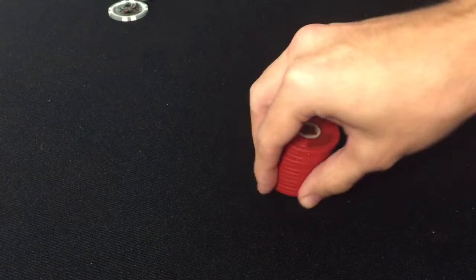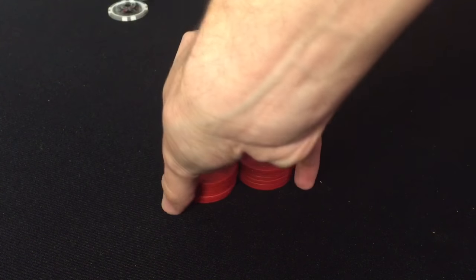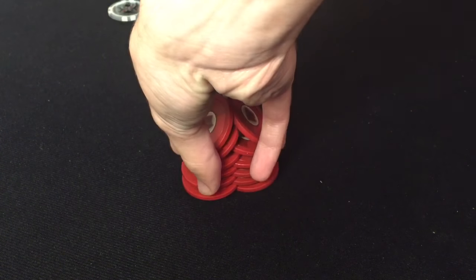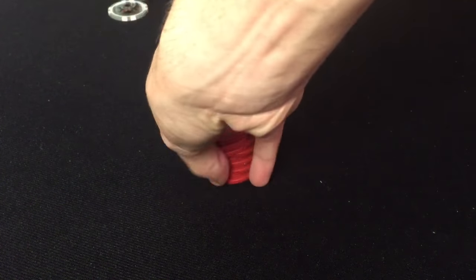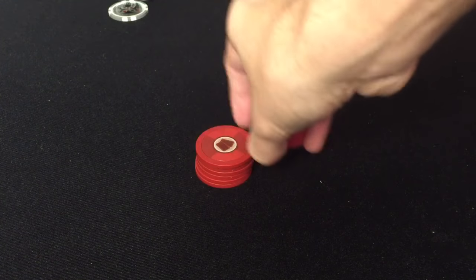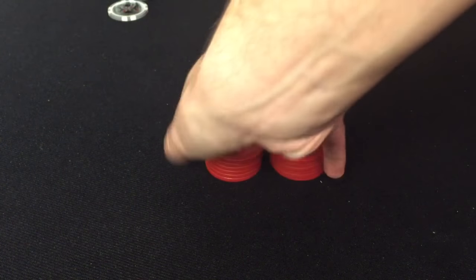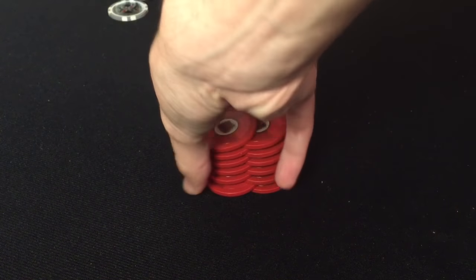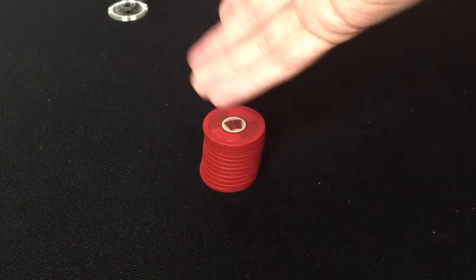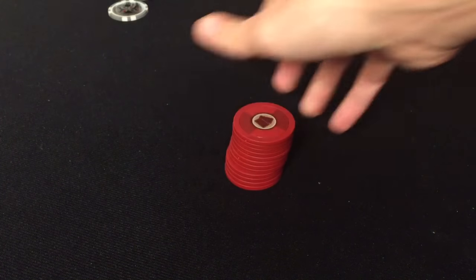And it causes those chips to slide. So I'll do it from the back if you can see — cut the chips, pick them up, and then push that pinky and thumb inward towards the middle. That causes the chips to glide and rotate inward, and that causes the chips to actually interlock. That rotational motion of the pinky and the thumb is what's causing the interlocking of the chips.